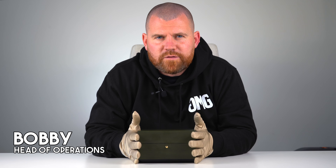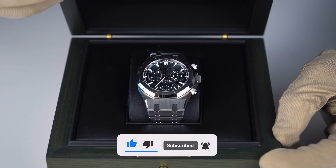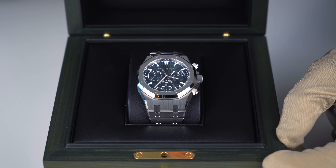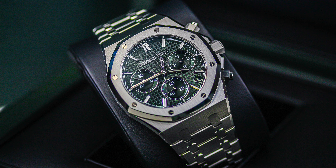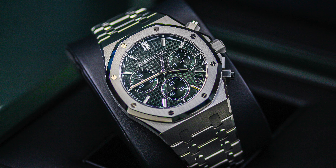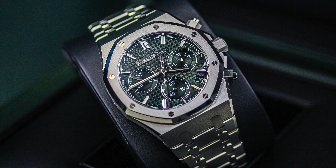Welcome back to another episode of Bob's Watches here at GMG. Today we have something different — a very special but quite frustrating 50th anniversary AP. In front of you is the AP Royal Oak self-winding chronograph, the 26240ST. The ST refers to the steel case and bracelet.